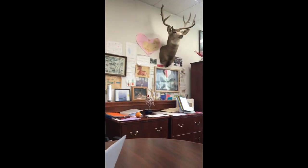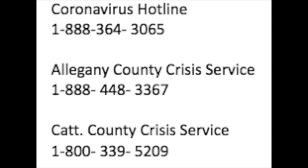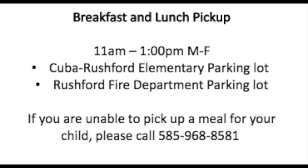If you didn't notice, I'm not at home today. I'm in the Cuba Rushford Elementary School in Mr. Erickson's office — maybe you can see the deer head in the background. Here are the hotline numbers for you, and here are the breakfast and lunch information for you.